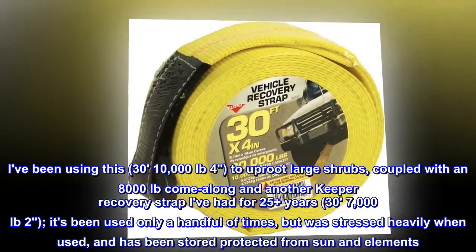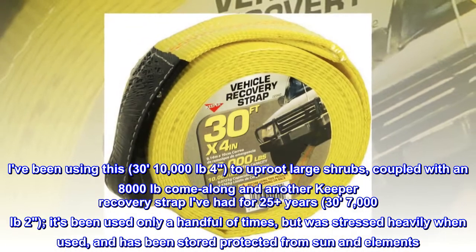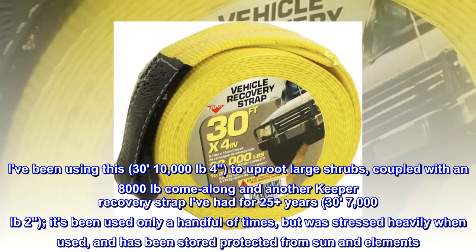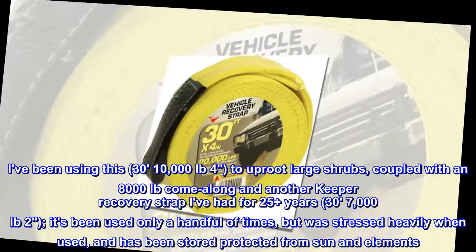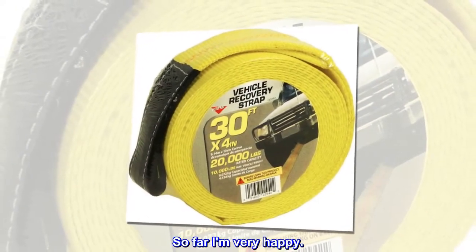I've been using this — 30 feet, 10,000 pounds, 4 inches — to uproot large shrubs, coupled with an 8,000 pound come-along and another Keeper recovery strap I've had for 25 plus years — 30 feet, 7,000 pounds, 2 inches. It's been used only a handful of times, but was stressed heavily when used, and has been stored protected from sun and elements. So far I'm very happy.